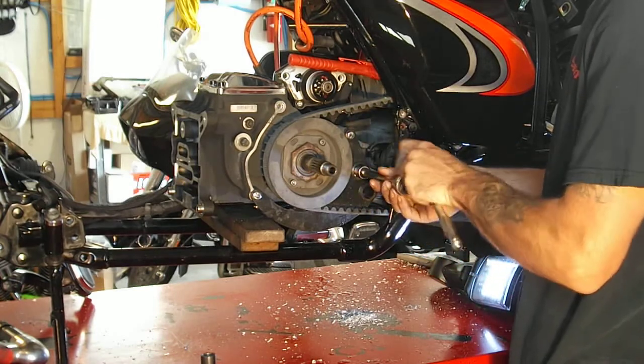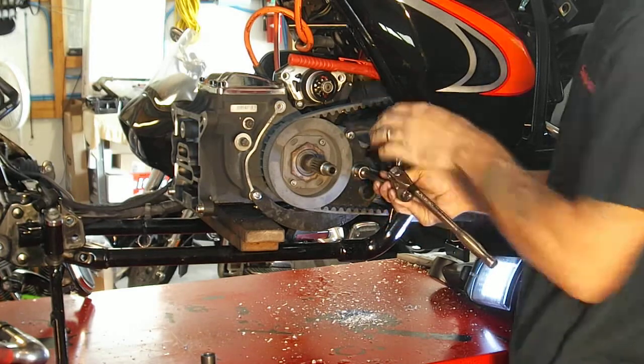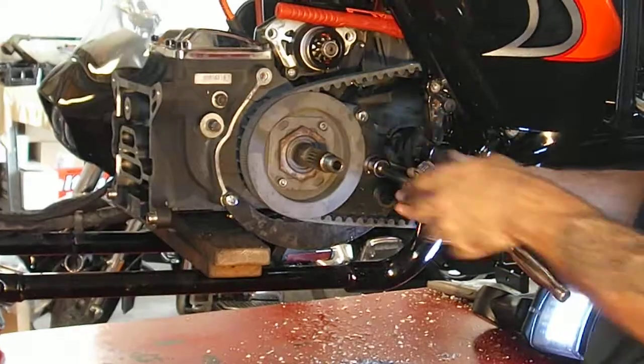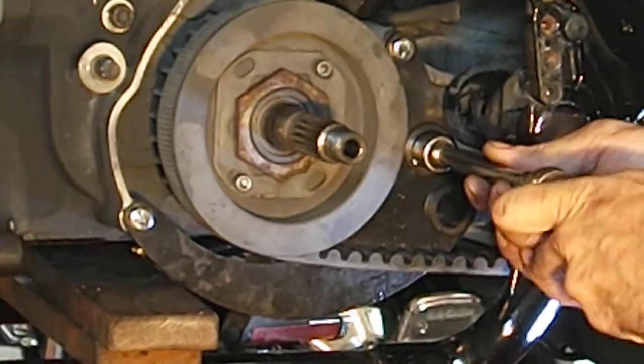You want to start it with your bracket off. And once you start it, you've got a few threads already cut into it. You've deburred the holes in the transmission and started your tap a few threads. Then you can reinstall your bracket and use your socket and the bracket to align it and make sure you're tapping these exactly straight.